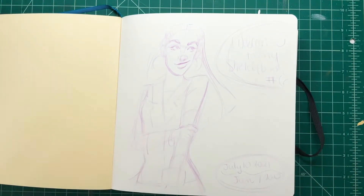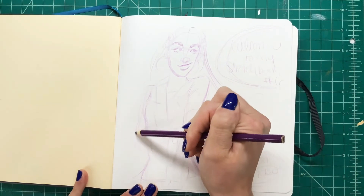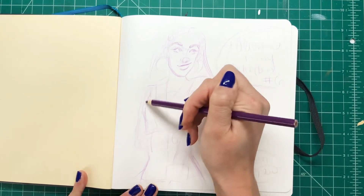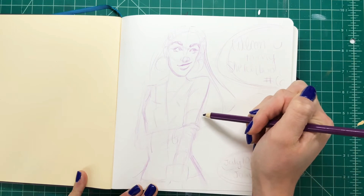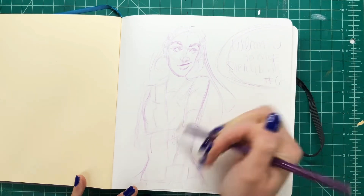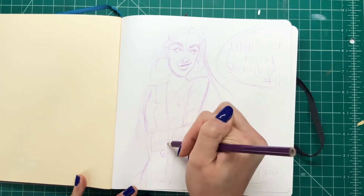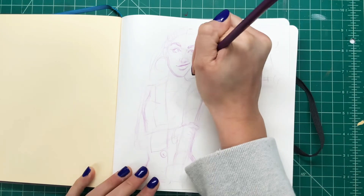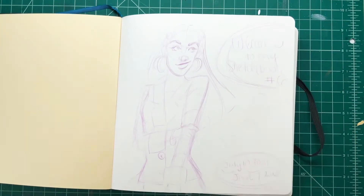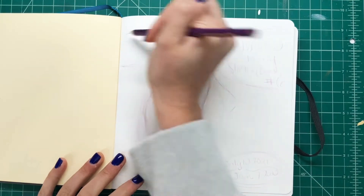I think the speech bubbles are really cute on this. I usually do different designs for my lettering and I just thought the speech bubbles looked really cool — it honestly just reminds me so much of a Barbie movie, like a New York Barbie. I'm just finishing up the sketch and then we're going to do our liner, and then we're going to be good to start coloring — my favorite part.